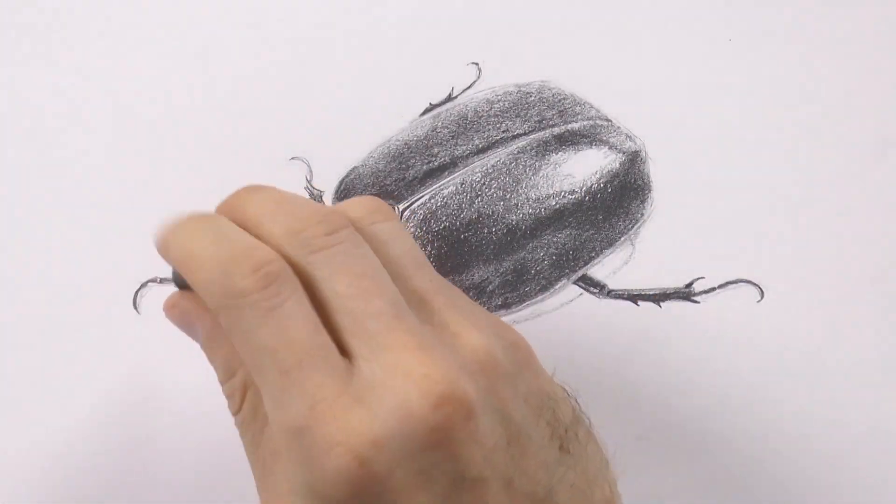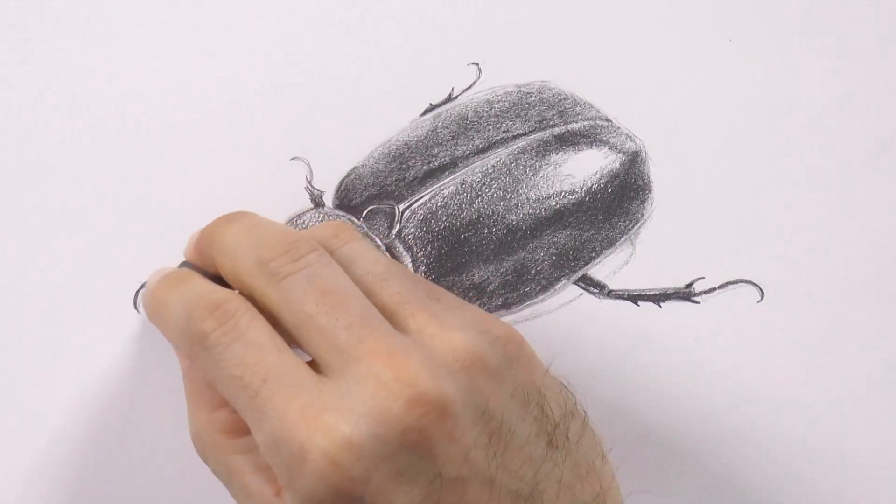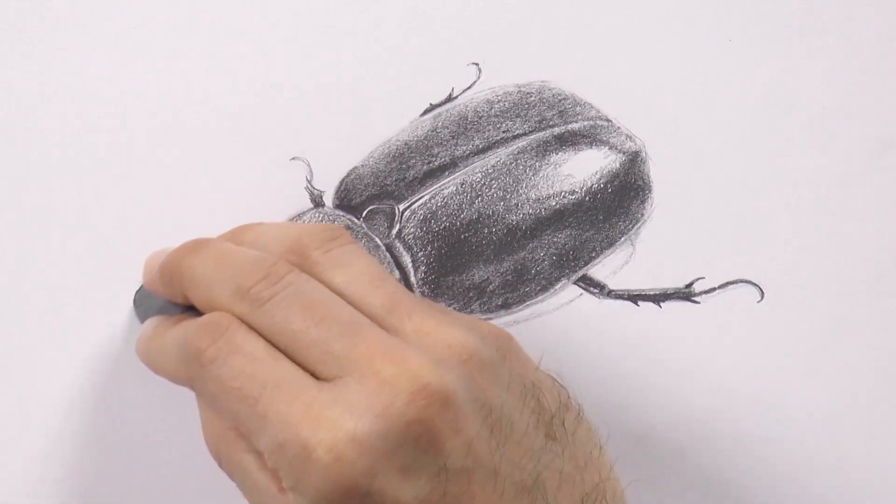I erased the original sketch lines that went wrong and that I don't need anymore, so that it looks cleaner.